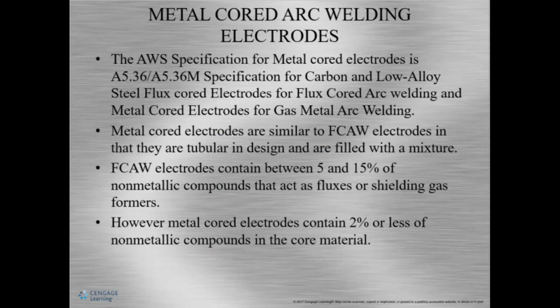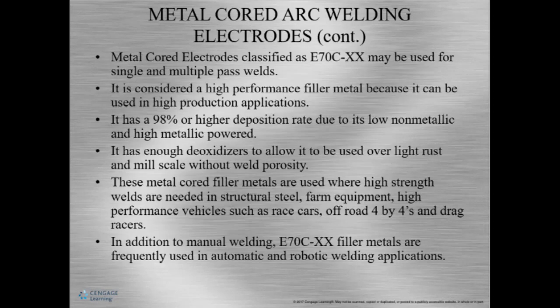Just like some SMAW electrodes, some wires actually need to make sure that we keep the moisture out of them and prevent surface oxidization. They're called metal core electrodes. This one is AWS specification A5.36.2, and this is still the specification for carbon and low-alloy steel flux core electrodes for flux core arc welding, but there's a little change — they have a mixture of metallic and non-metallic compounds in the core material. These electrodes only have 2% or less of non-metallic compounds, while FCAW electrodes usually have a little bit more. Metal core electrodes are used for automatic or robotic applications.